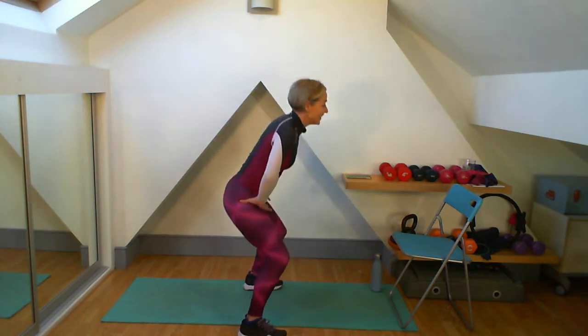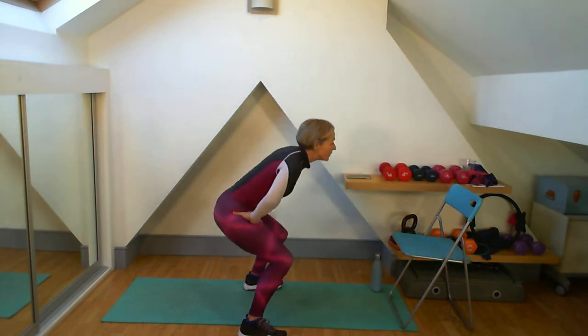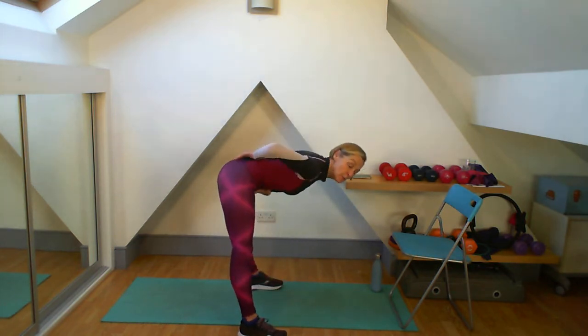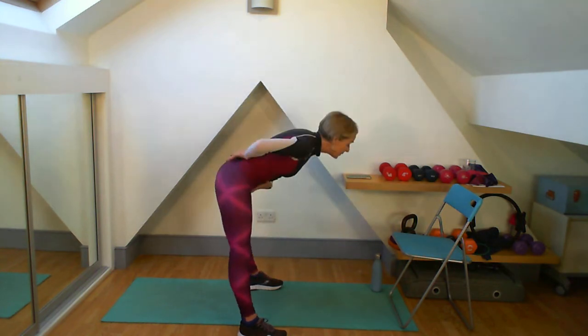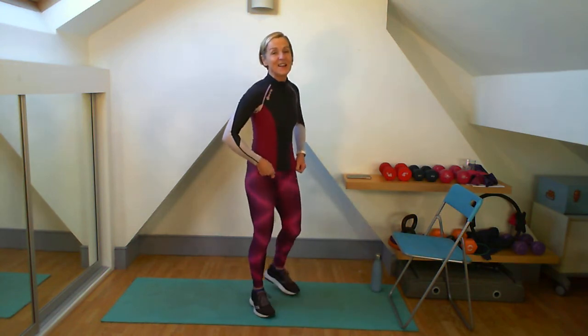Back into those squats for me — down, push it up. Then the lean — abs pulled in, straight back, push up. And well done. Okay lovely, good. Ready for the first set?